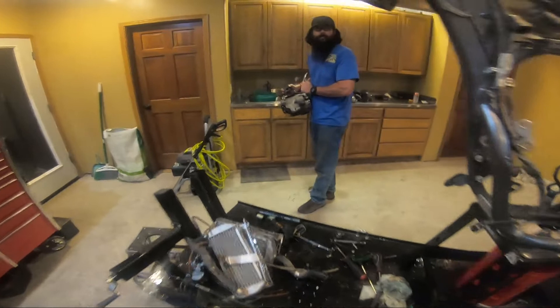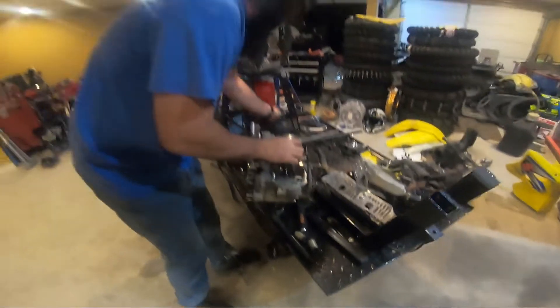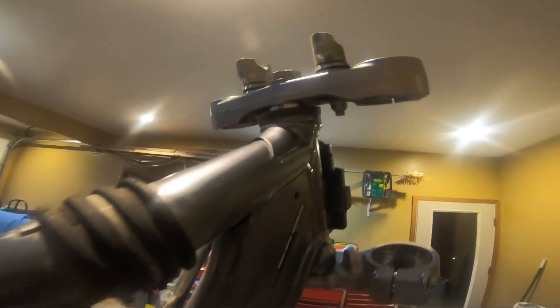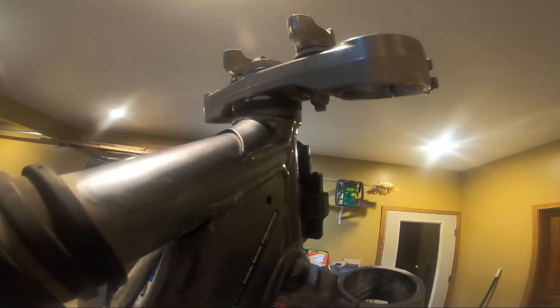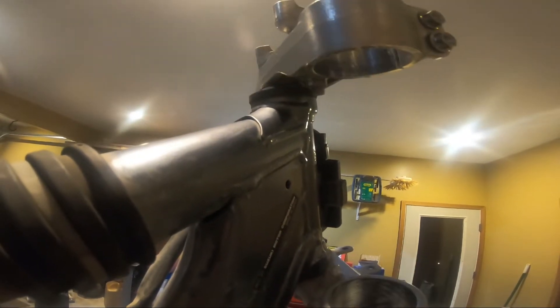Did you put the drain plug back in? Rookie move, man. Sorry bro — that's why I just ride them. So another reason why we're replacing it is just so you guys can see how notchy that is. It's probably a good idea to change that.